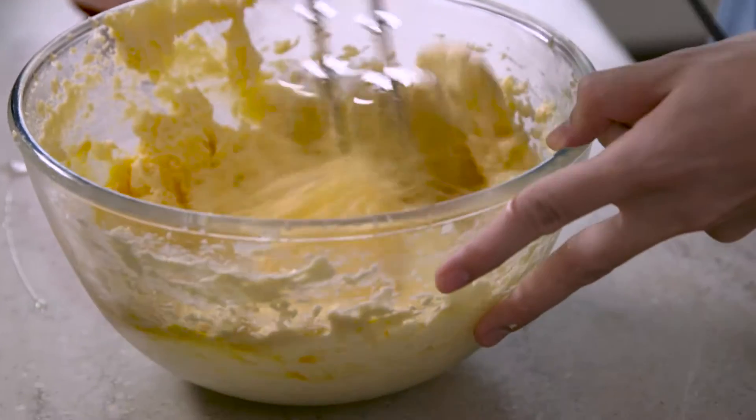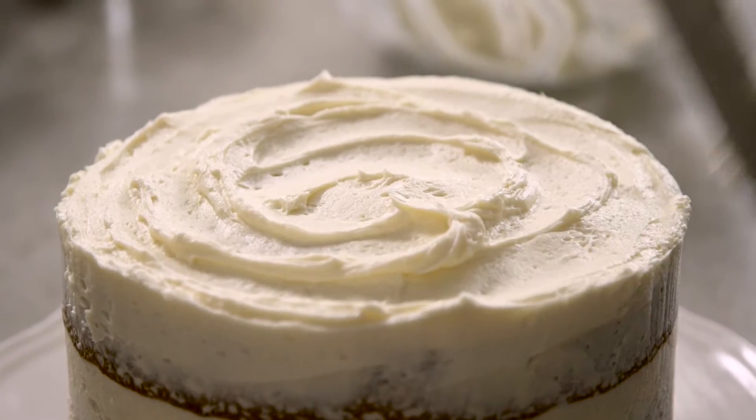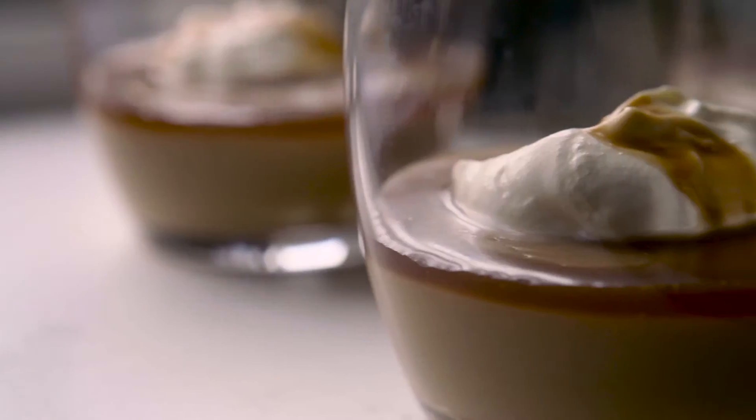Hi guys, I've teamed up with Kerrygold to bring you a brilliant Back to Basics series filled with what I consider to be those essential home cooking recipes. From some buttery sweet treats, to epic bakes, and some serious comfort food. I've got you covered. Let's get cooking.